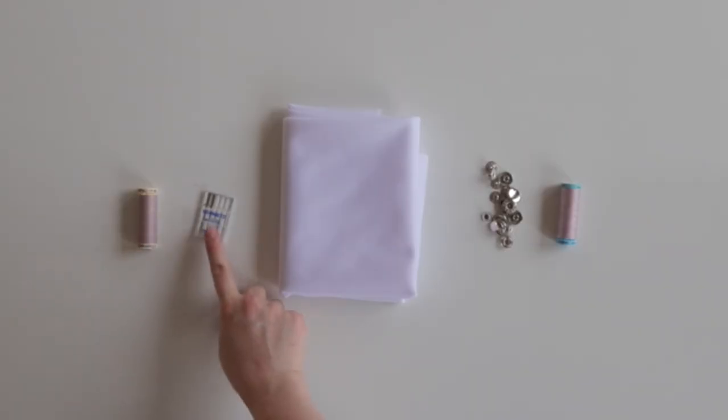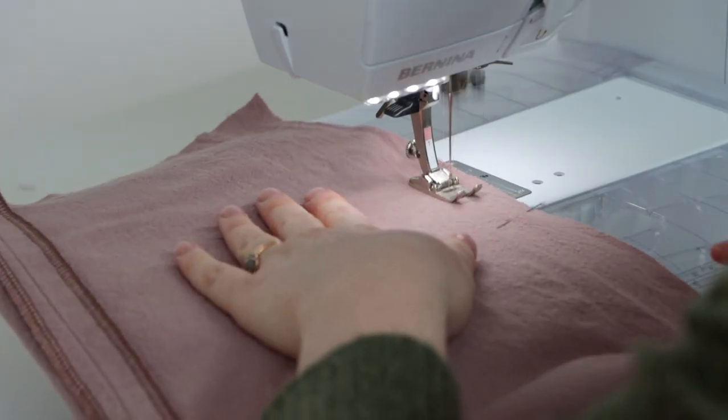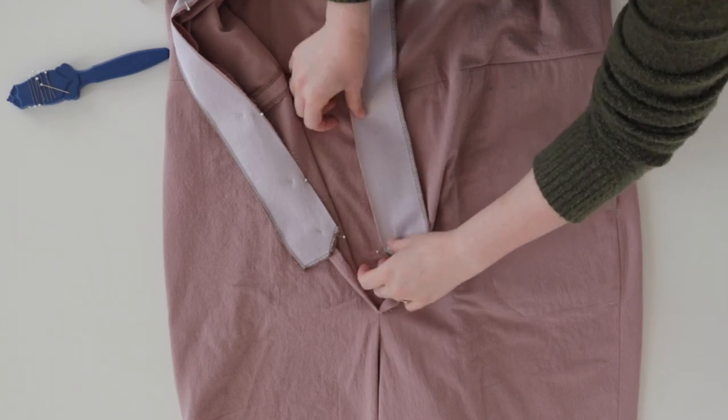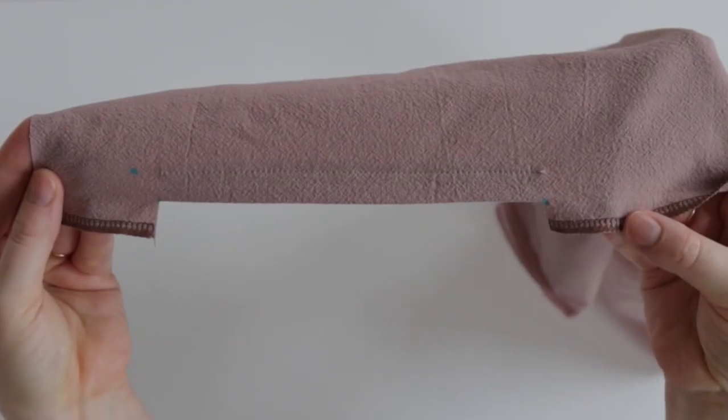In this sew-along class, we'll help you select your fabric, gather supplies and helpful tools, and we'll sew each step, including the tricky parts like the notch collar, the faced front placket, and those top-stitched side seam pockets.